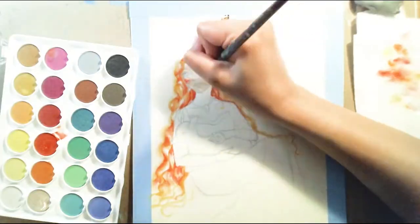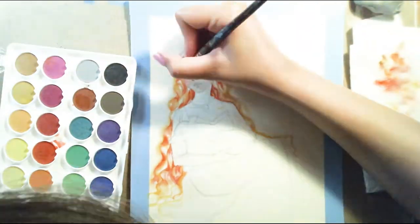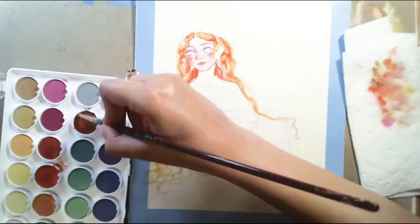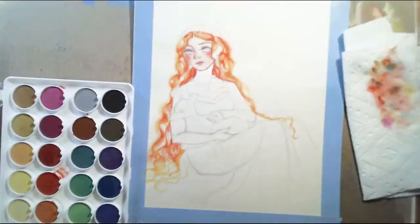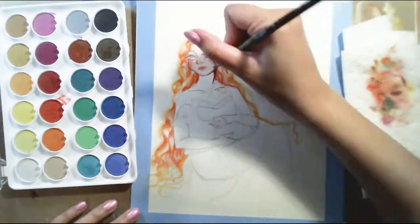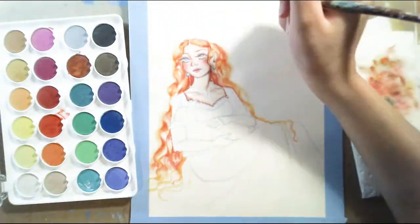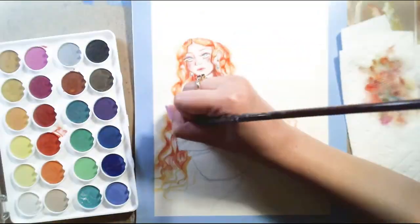I decided to go and make her hair sort of this red, orangey color, and I thought it came out really nice. Fun fact: I think this is the first portrait I've ever done of someone with orange or red hair. I just thought the colors would go really well since I'm using a lot of greens in the background, and red and green kind of go together.